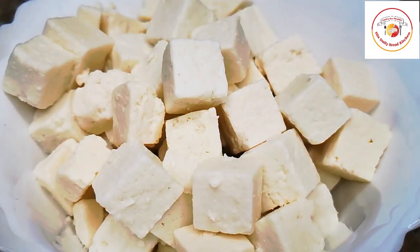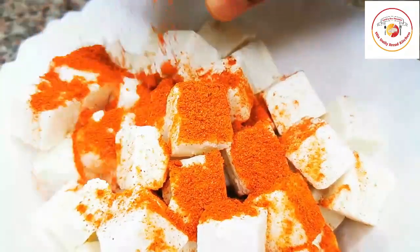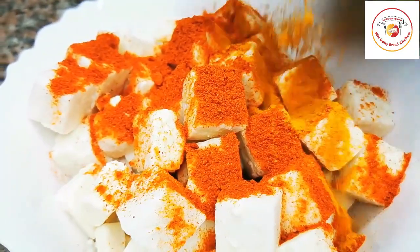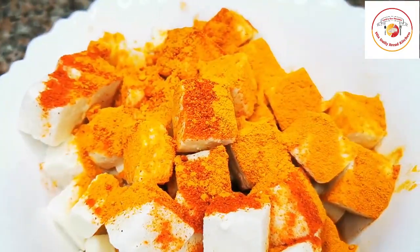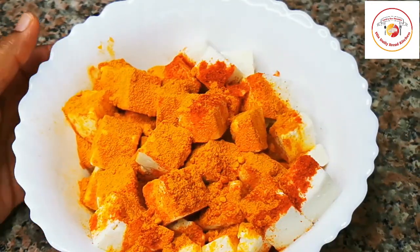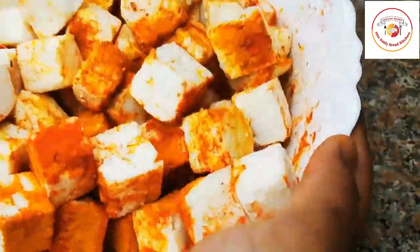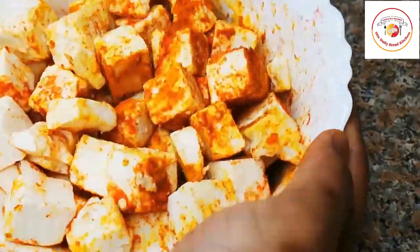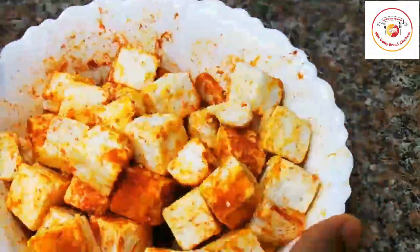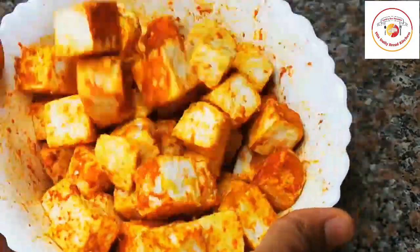Here I am taking 300 grams of paneer cubes. I'm going to add one and a half tablespoon of Kashmiri chili powder and half tablespoon of turmeric. If you wish you can add a pinch of salt, but I'm not adding it now. Marinate this well and rest it for 10 to 15 minutes — resting is very important so the marination works well.